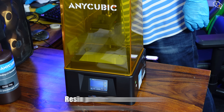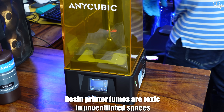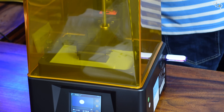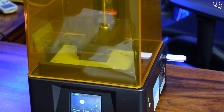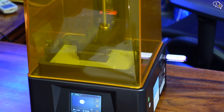Resin fumes are dangerous so make sure to print in a well ventilated room. The print platform dips down into the resin vat and the UV screen below displays an image which is one print layer, which hardens the resin and sticks to the plate as it moves up. The image keeps changing as per the model and this process continues until the whole print is done. The printer is very silent — it has a fanless design and the only sound you hear is the motor dipping the platform into the vat. It's that quiet.